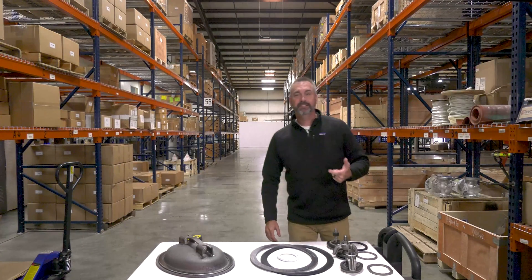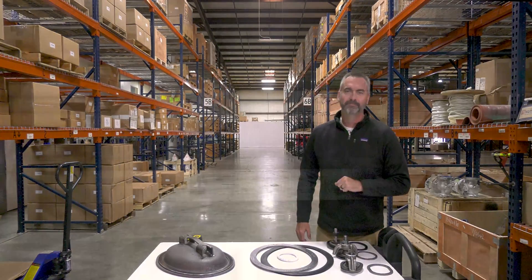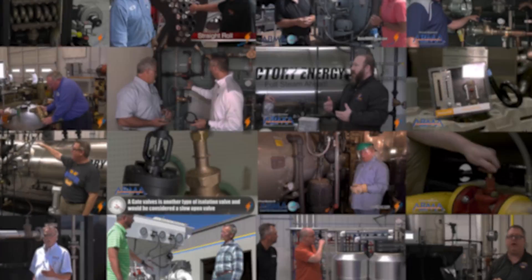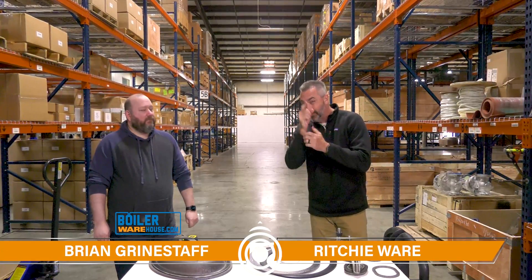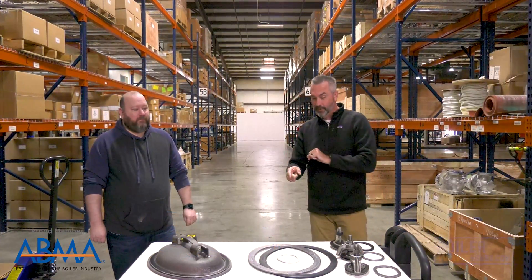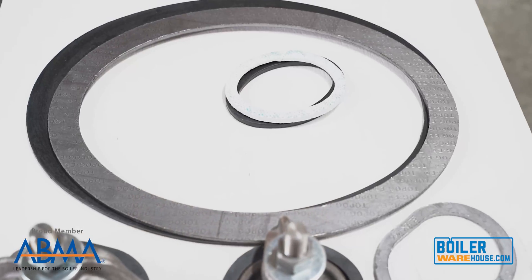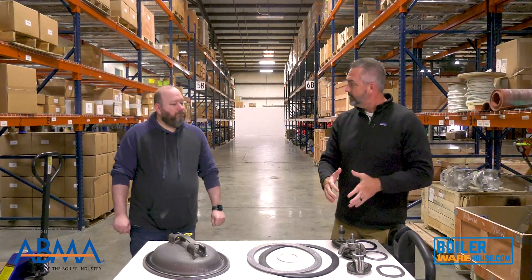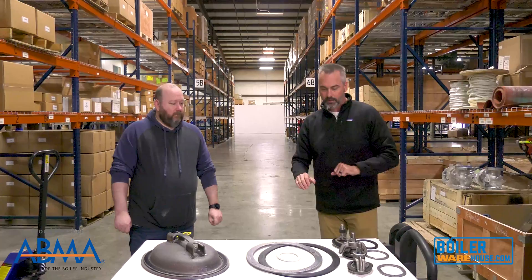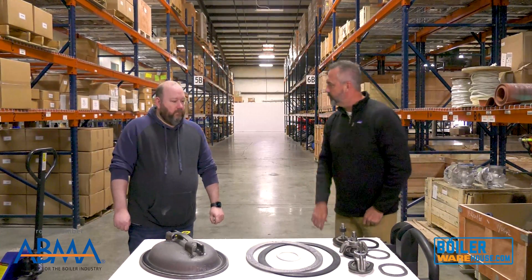Gaskets, handholds, manways — all today on The Boiling Point. Welcome to The Boiling Point, I'm Richie Ware and this is Brian Grindstaff with our parts division as well as BoilerWarehouse.com. We want to talk today about handholds, some gaskets, manways, and maybe how to size a gasket — just give us an overview of what they are, how they work, and we'll go from there.